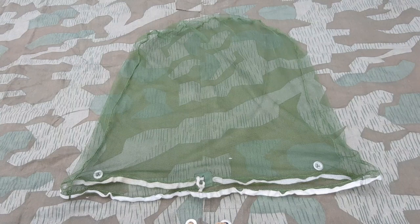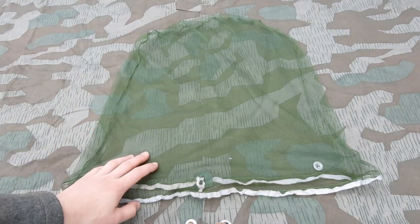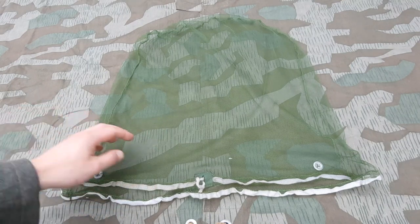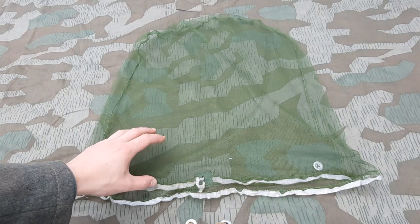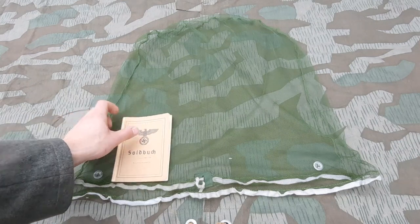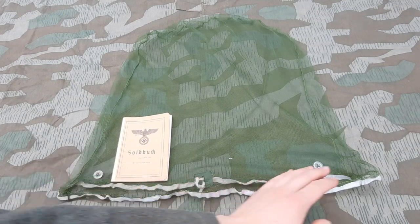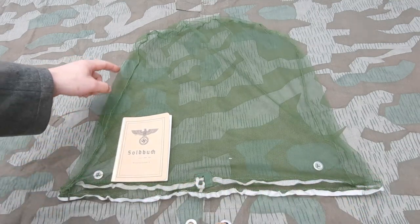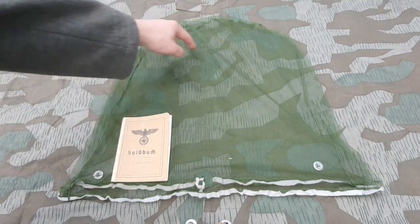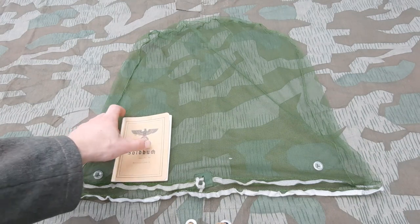This is the mosquito net that I received from Daan from PocketLeader39. The first thing I noticed when it came out of the box, contrary to most post-war alternatives, is that it is very, very large. This is my soldbuch, and as you can see the net is noticeably larger than most post-war ones — those are way smaller, not meant to fit over your helmet and shoulders, but this one is.